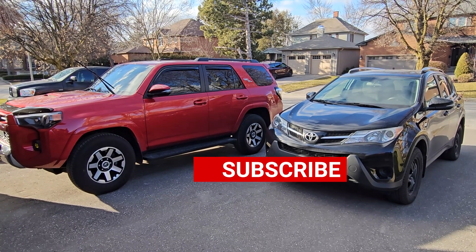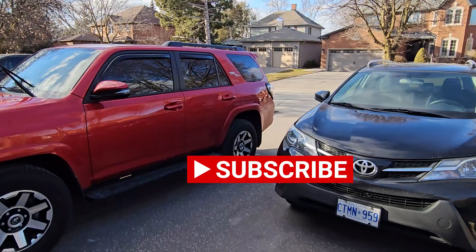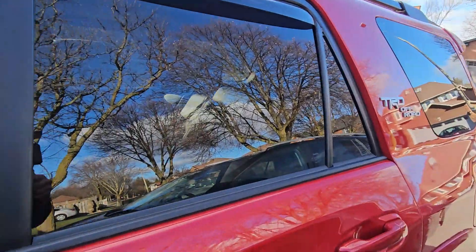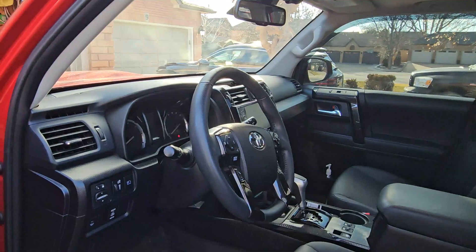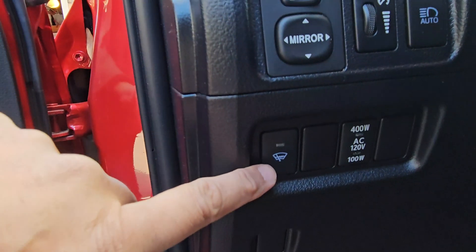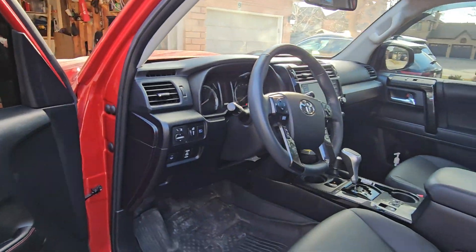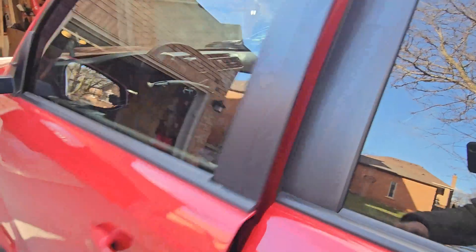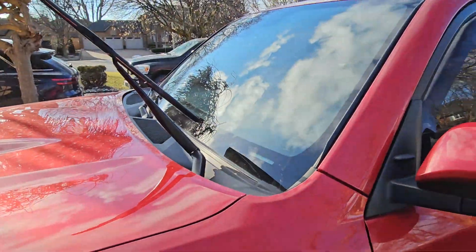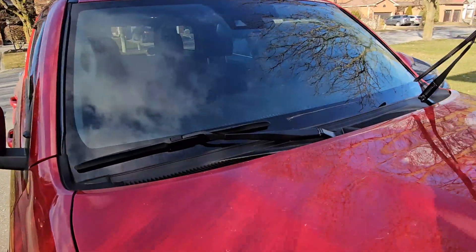Hello and welcome back. Thank you for joining once again. I just wanted to do a quick video on a switch in the 4Runner and my RAV4 that maybe you guys know or don't know — this switch right here. What its purpose is — maybe some of you don't know what it's for or had no idea it was there or what it's supposed to do.